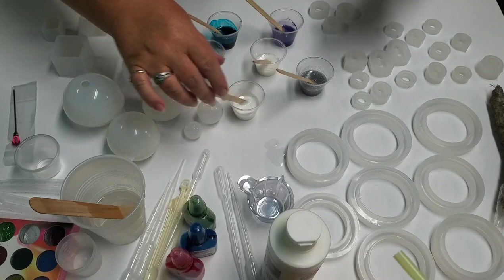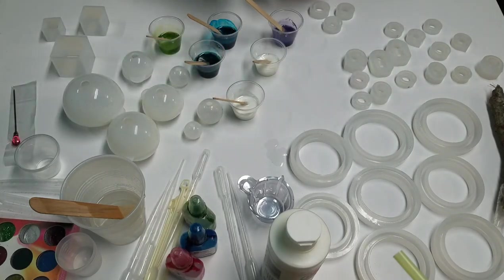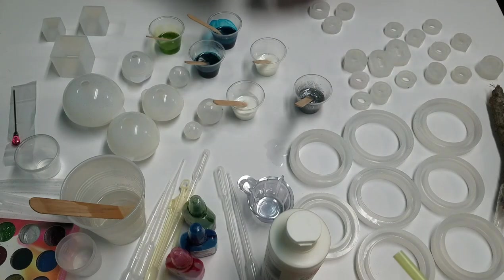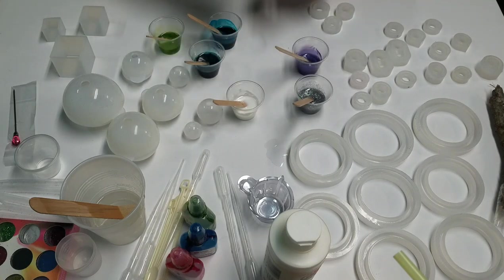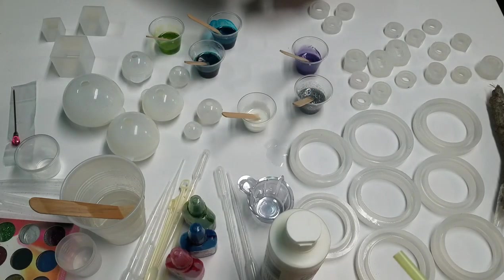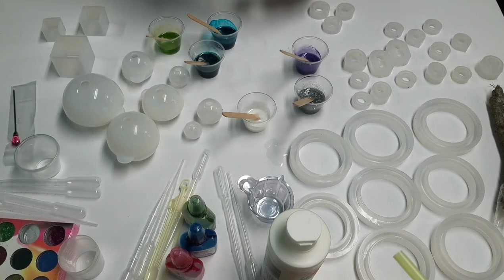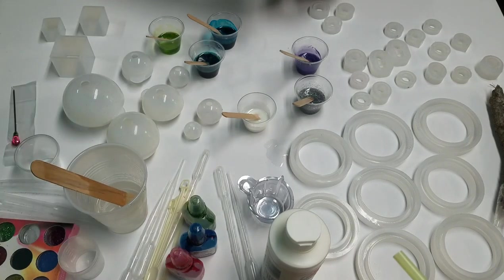I've already mixed up some resin. I'm using Stone Coat Countertops Art Coat. I don't know if that's the best resin for this application or not, but it's what I have, and it's a good resin. We'll see. So I have mixed up several different colors. This one needs more resin — it's getting marshmallow-y. I was afraid of that. I still have some clear on reserve there.